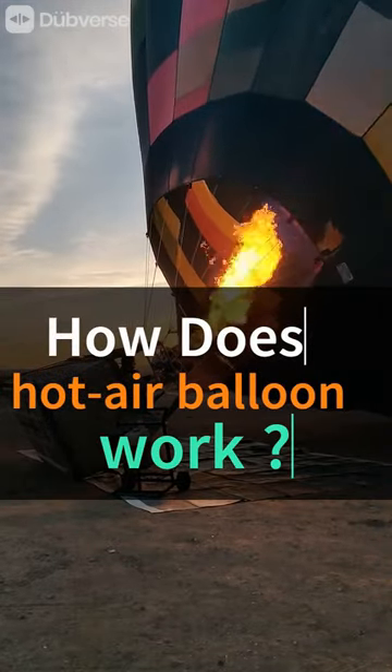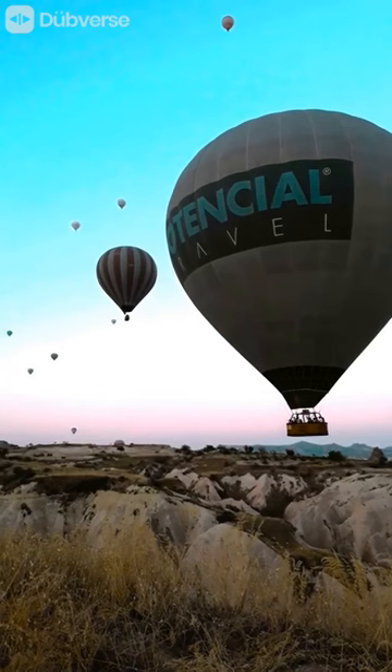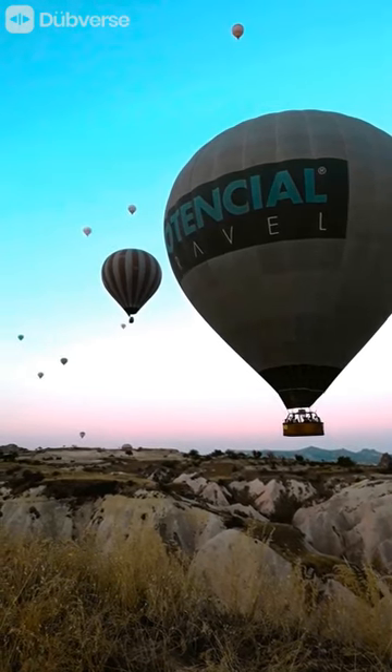Have you ever wondered how hot air balloons work? Today, we will take a look at the science behind these magnificent flying machines.